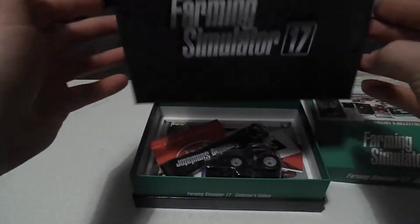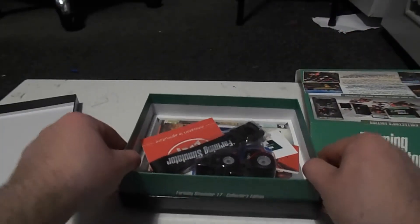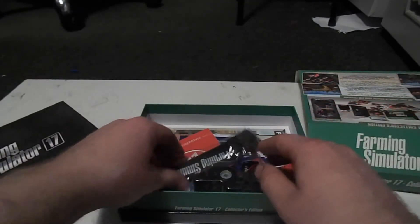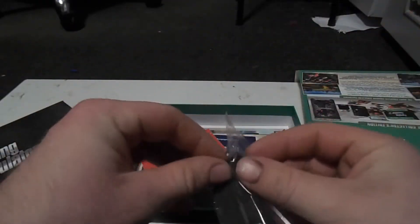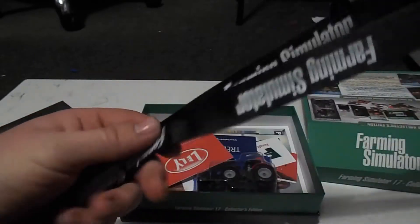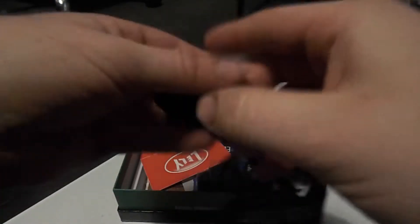It just lifts off like a shoebox — the bottom lifts off with the Farming Simulator 2017 branding on it. So we have our Farming Simulator lanyard, I'll just open this up and have a look at it. I have just over a minute now to go so I have to go through this fairly quick.